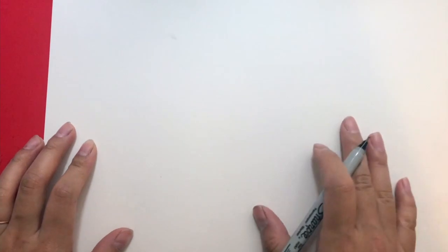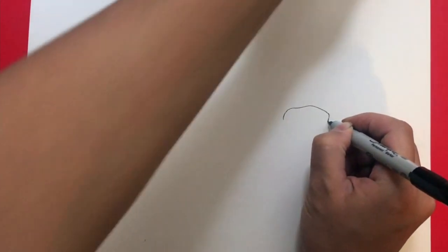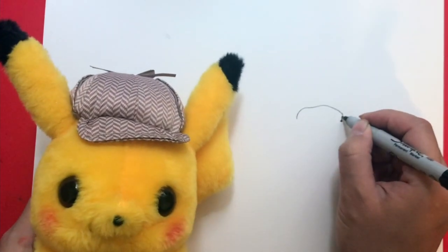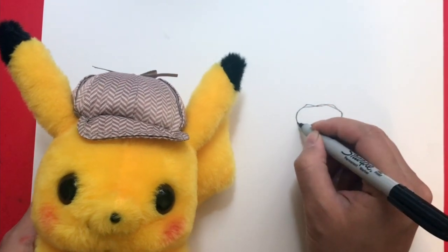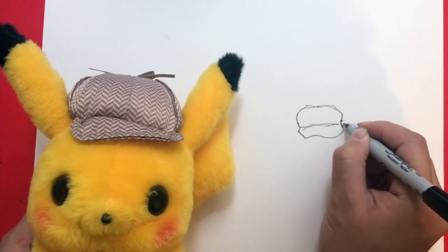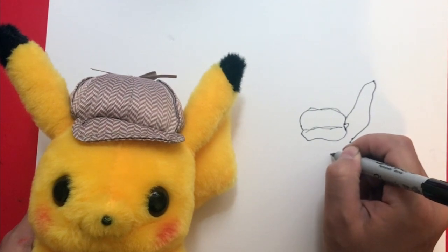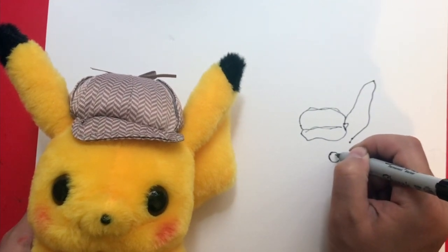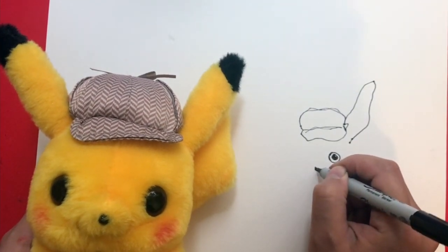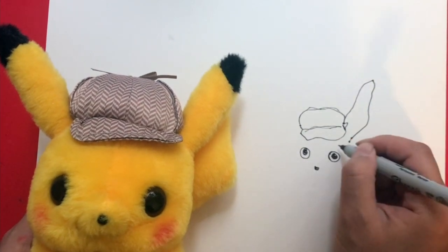I'm going to start by grabbing my pen and looking at the placement where I want to start drawing. I'm looking at my doll and drawing the shapes — anything that I see, I'm just going around. I'm continuing the lines, adding the eyes. It doesn't have to look exactly like what I see — I'm just trying to practice my drawing muscles.